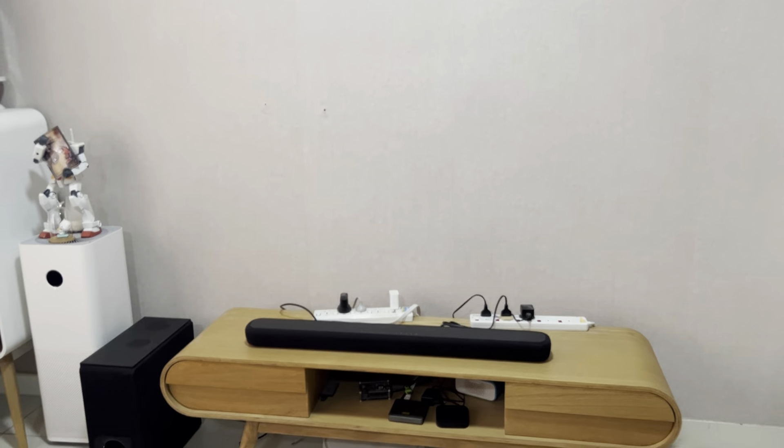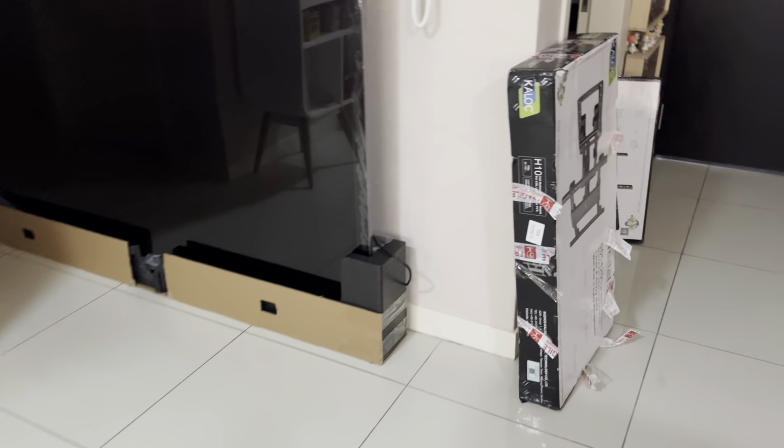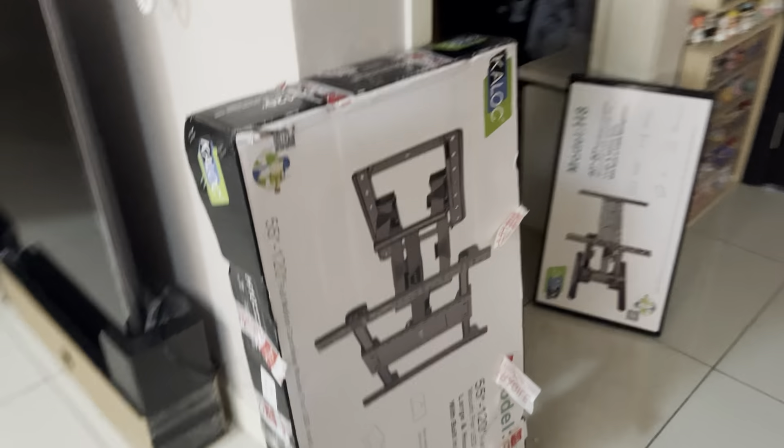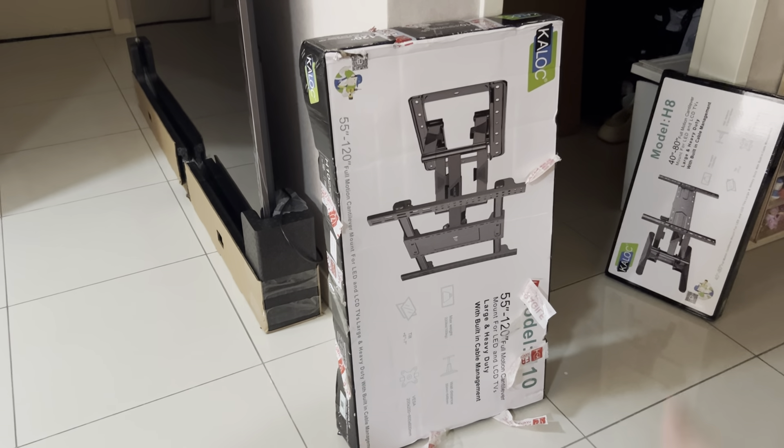I removed my 60-inch TV and I'm going to replace it with this one, using a wall bracket that can fit up to 120 inches and is full motion.